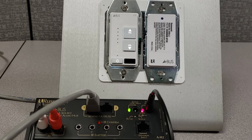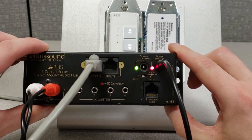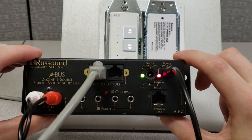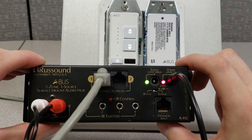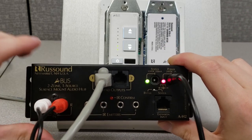Let me show you what I have set up here in front of us today. We have an A-Bus AH-2, although we do make a few different flavors of these A-Bus hubs. This is just the one we're using for an example today. Got a good old power supply connected and a local analog source.